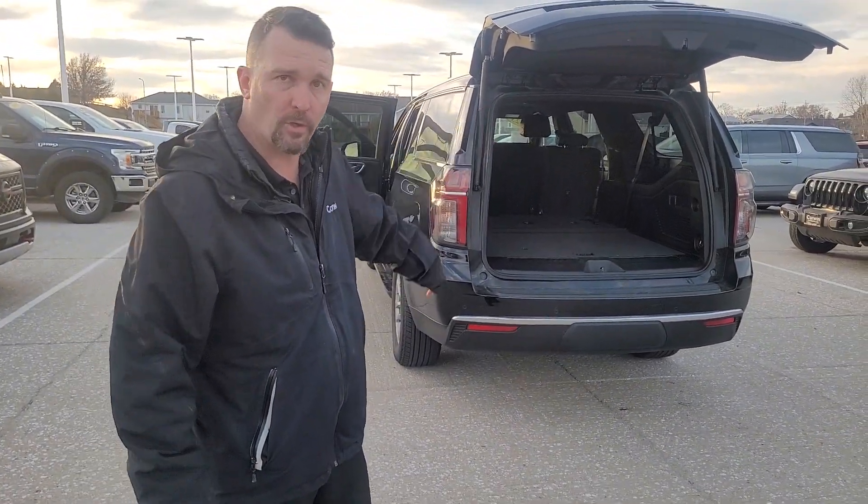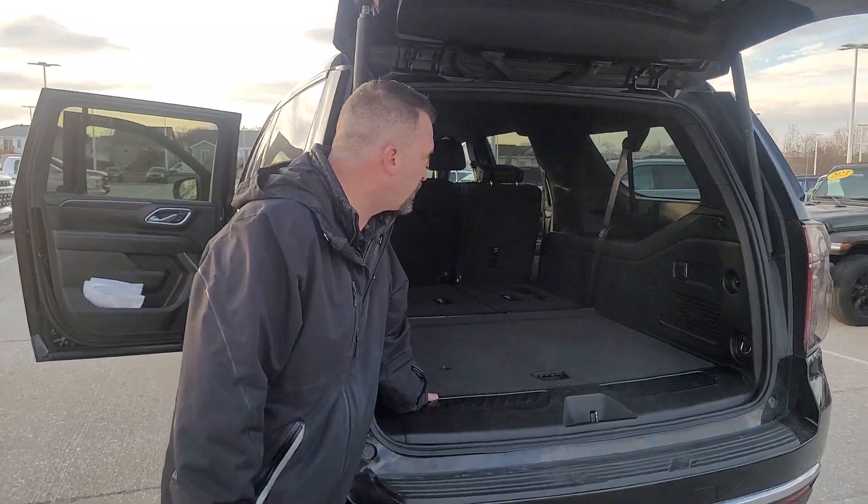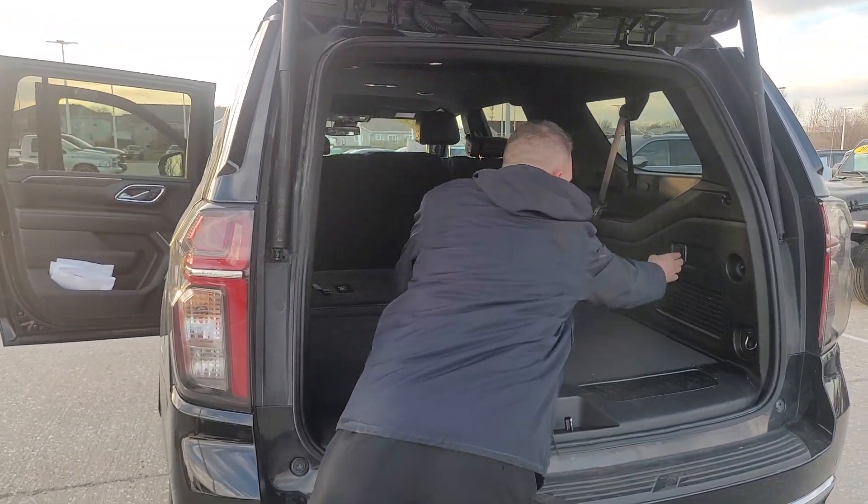Hey Dan, I just wanted to do a really quick walk around for you. This is the third row folded down so you can see how much space is in there. You do have your outlet here.